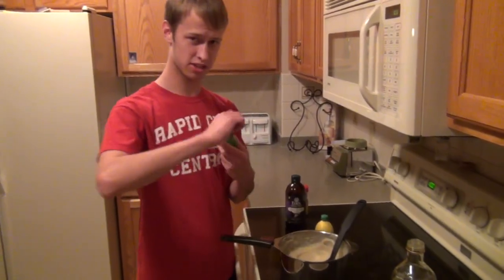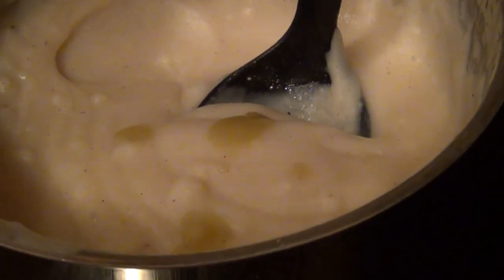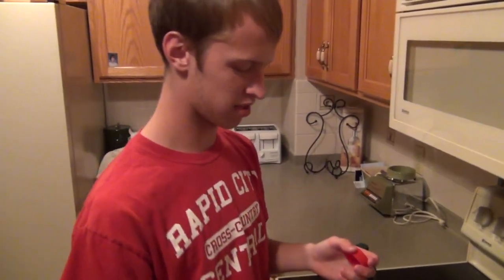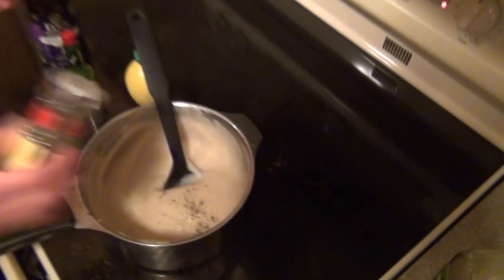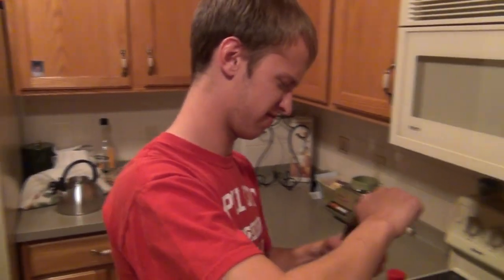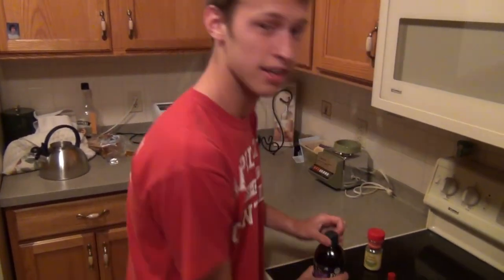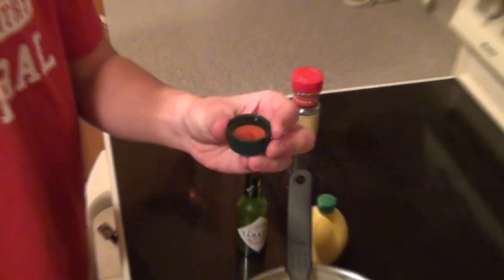And then take the lemon juice and you go like that. And then take this Tabasco sauce — you just got to put a little bit in, about that much. And then take the basil leaves. You don't want too much, you kind of just leaf it up right there. Now vinegar — with this you got to be really careful. You got to not put too much in or else you'll throw up. That's a lot of vinegar.